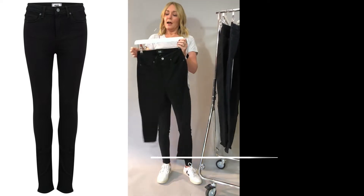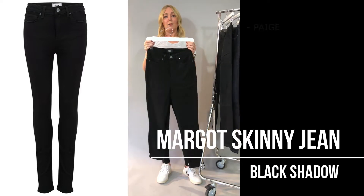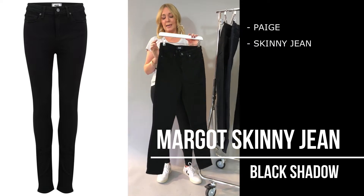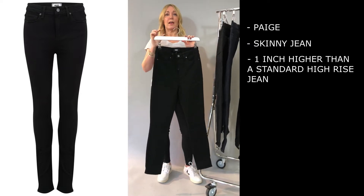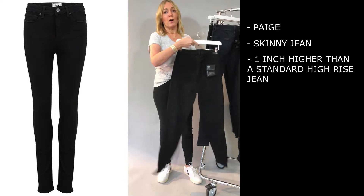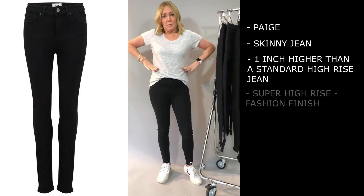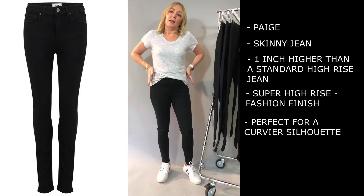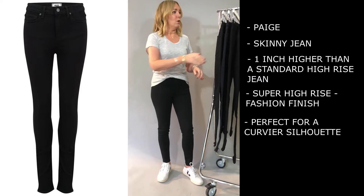If you like that slightly higher rise, the super high rise option is the Margot from Paige. You've got that great skinny leg but it's another inch higher on the rise, giving you a real fashion finish that comes up nice and high. If you're a little bit more curvy you might find that it holds you in a little bit better than the Hoxton.